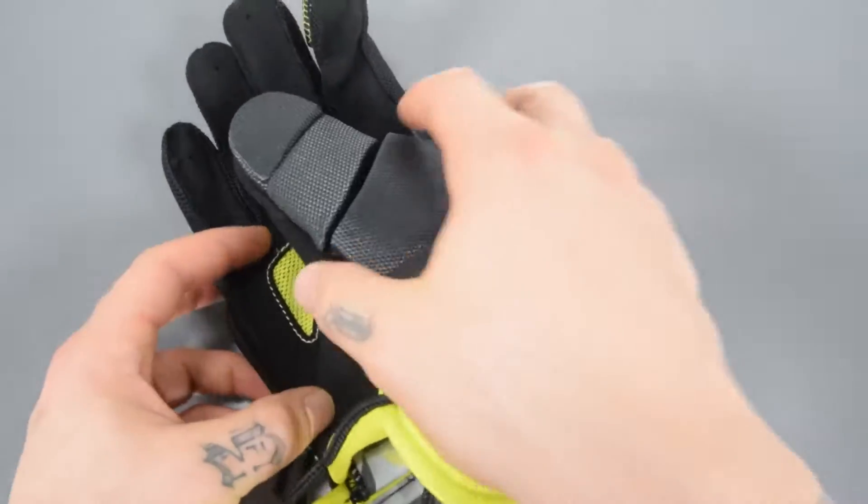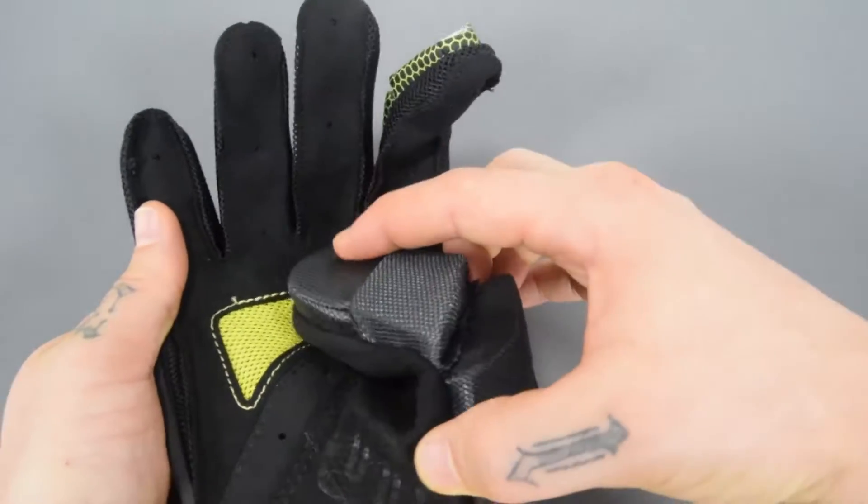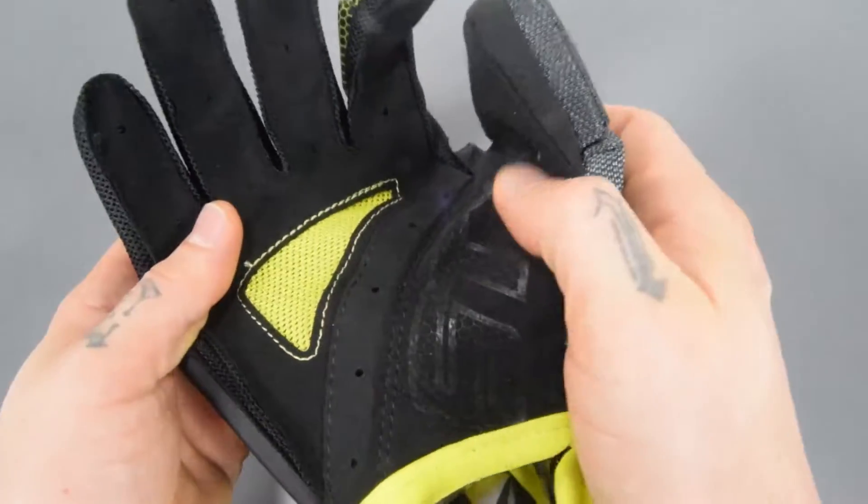It has Stallion wrist mobility, and when we bend this over, you'll see plenty of breaks in the thumb. So that dexterity level is there.